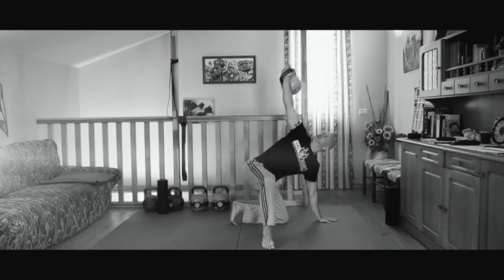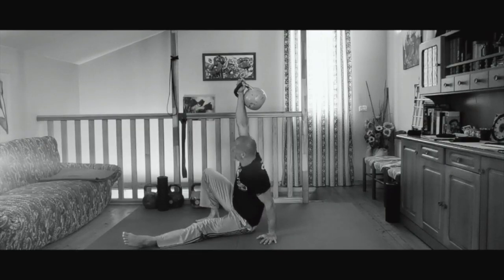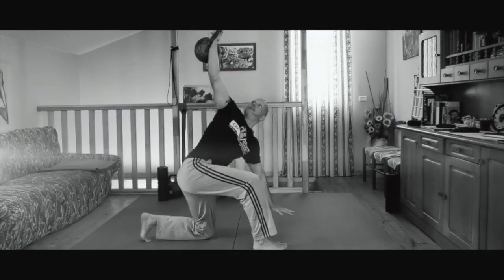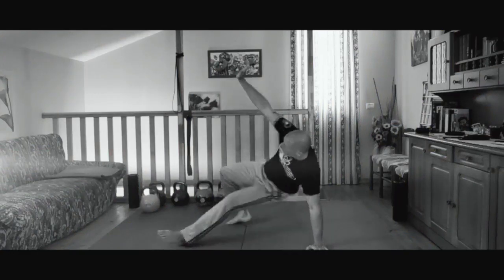Welcome to Master the Getup. Turkish Getup lunge style. Turkish Getup squat style. Gladiator Getup. Shinbox Getup. You name it — I'm gonna cover all of them. So you're gonna get bang for your buck. You're not just gonna get the Turkish Getup; you're gonna get all the Getup variations.